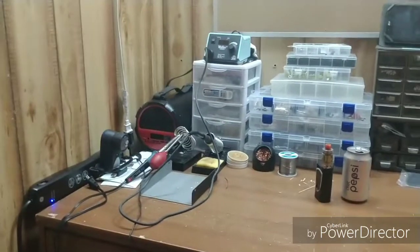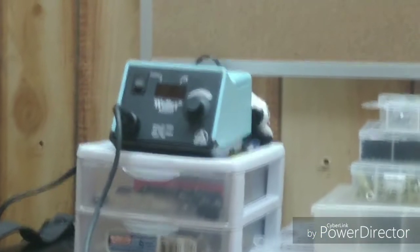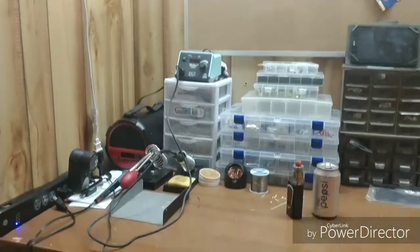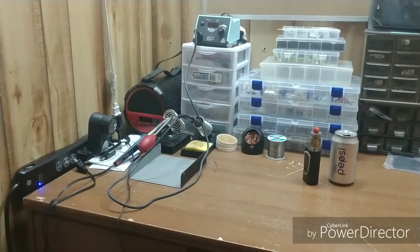You've seen the bench before of course, but we now have a much better soldering iron in the Weller. I love that iron — it works a lot better than some of the cheap garbage I was using. I still have of course the El Cheapo desoldering you can see there.